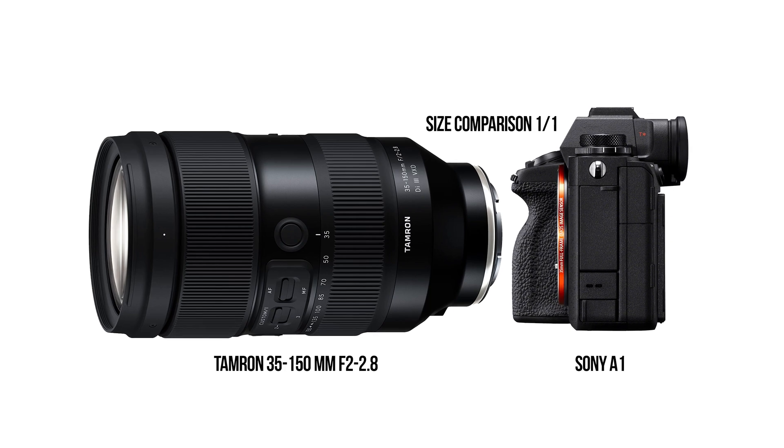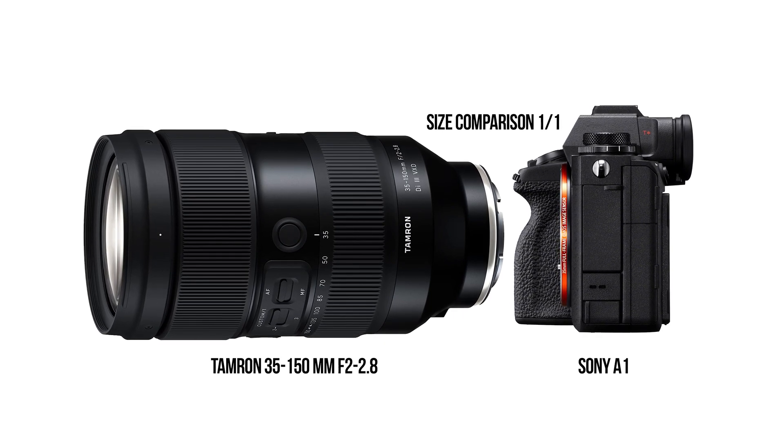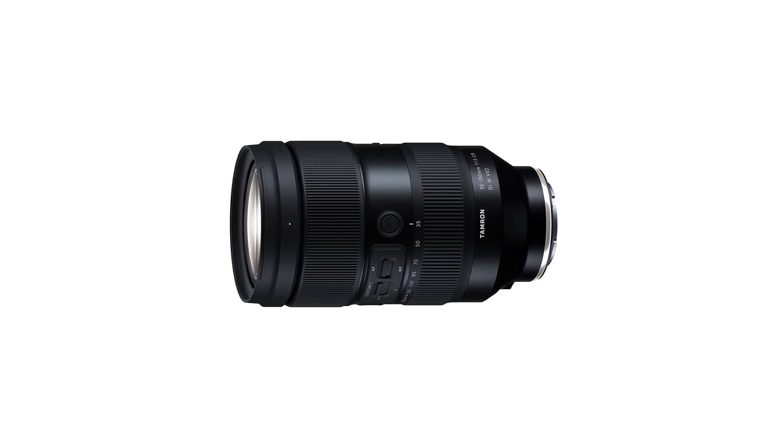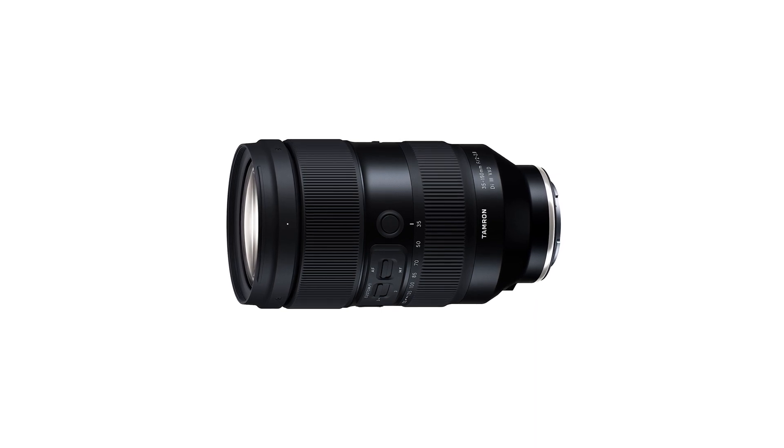One of the great things about this lens is the variety of focal range — from 35mm wide angle all the way to 150mm super telephoto — but the best part is that it does all of this with a super fast aperture. This is probably the only lens that can do all of those things in one compact, manageable package.